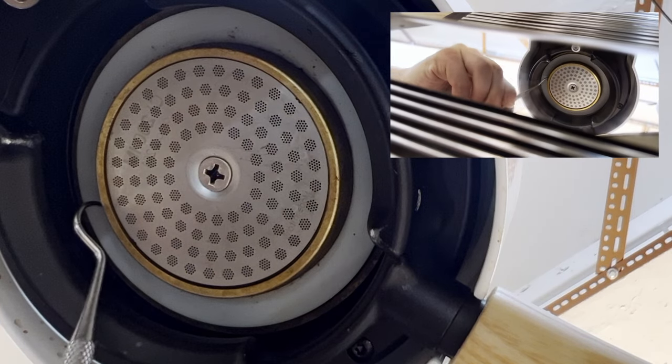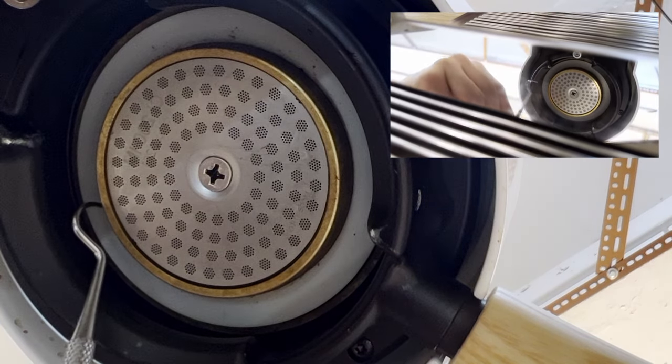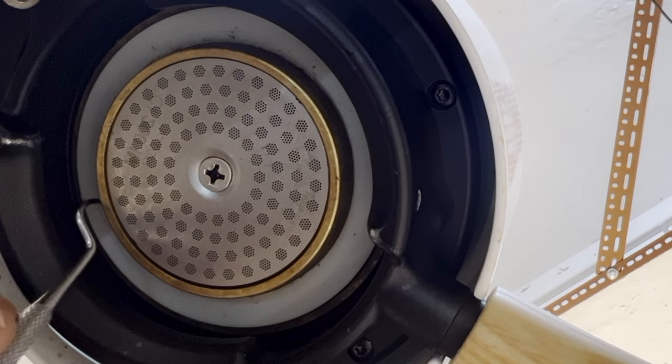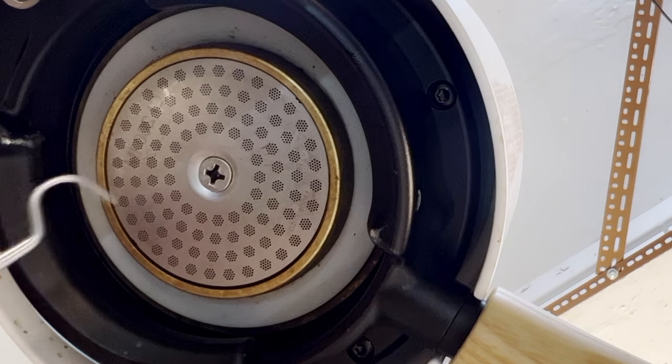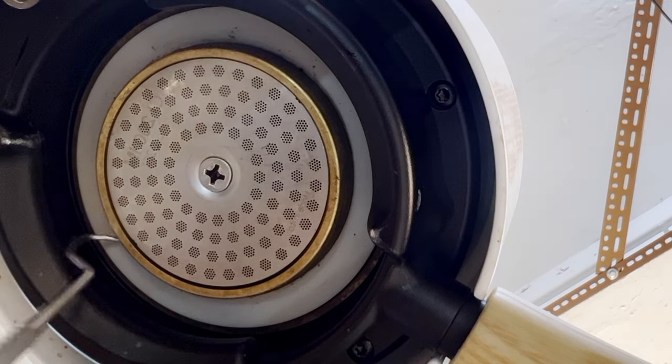Now it's slipped in between the brass head parts and the gasket, and now I am twisting. Sometimes it might slip but that's okay — it just hasn't had the bite yet.